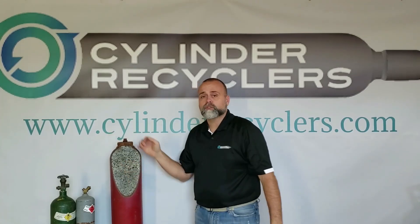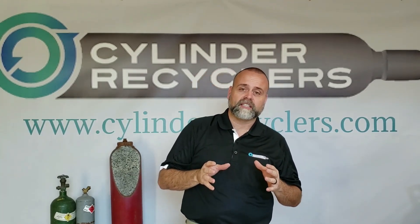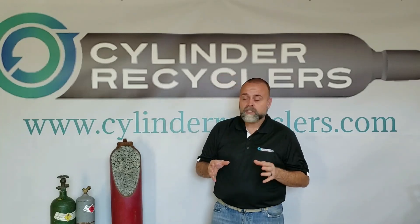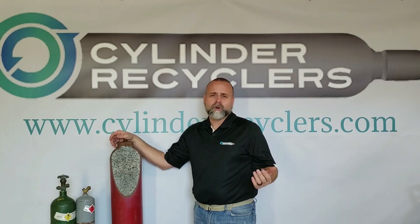Now, what do you do with scrap acetylene cylinders? There are many companies that stockpile them out back, which is not a good practice. Here at Cylinder Recyclers, we have recycled over 300,000 acetylene cylinders — we're the best at it. If you're starting to stockpile these acetylene cylinders and you know you need to do something with them, give us a call.